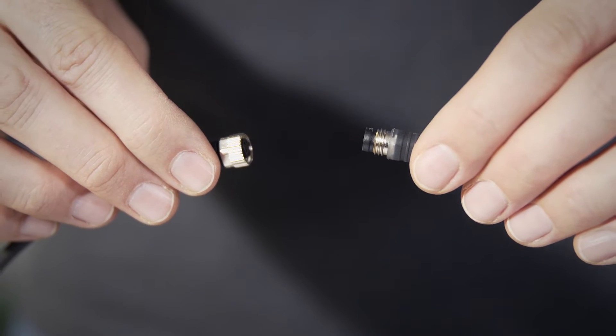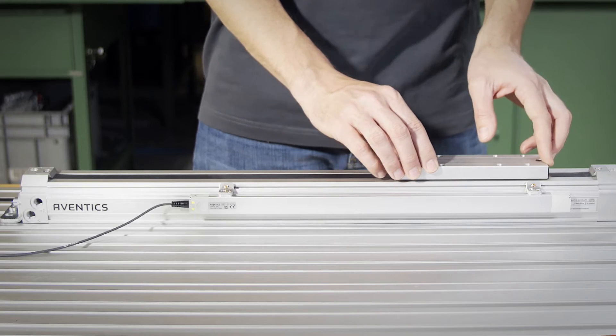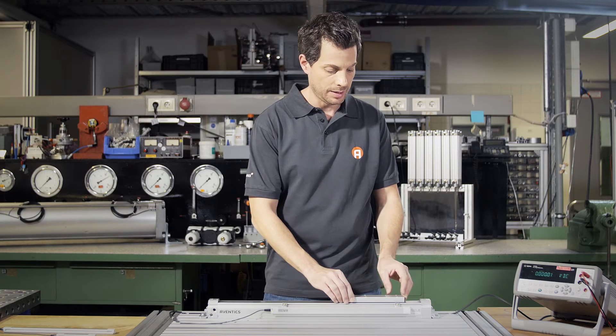Now we'll connect the sensor to the power supply. When the magnetic piston is in the detection range, the LED lights up.